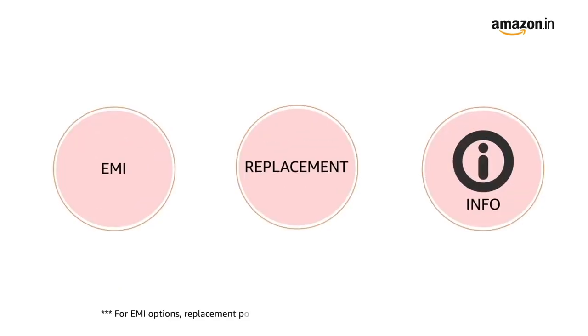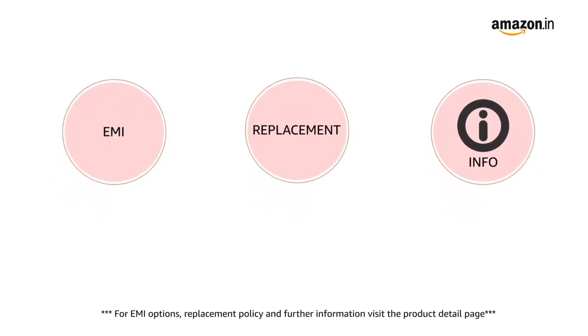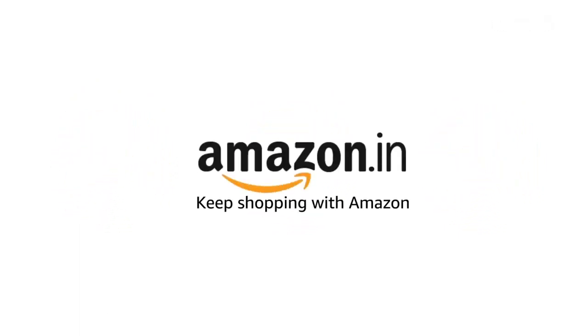For EMI options, replacement policy, and further information, visit the product detail page. Keep shopping with Amazon. Thank you.